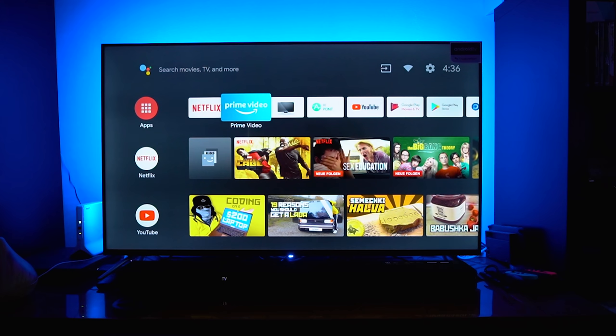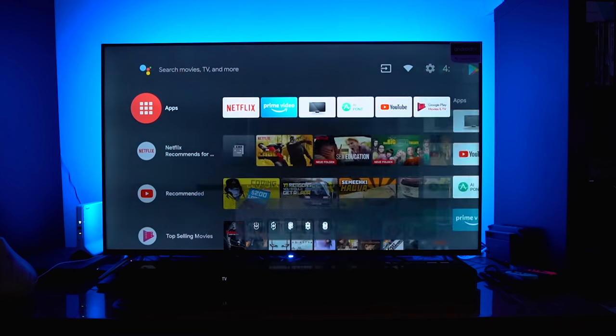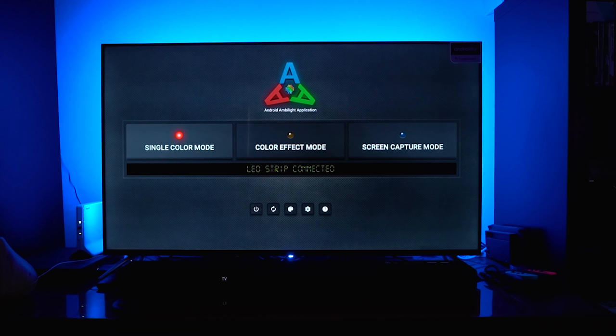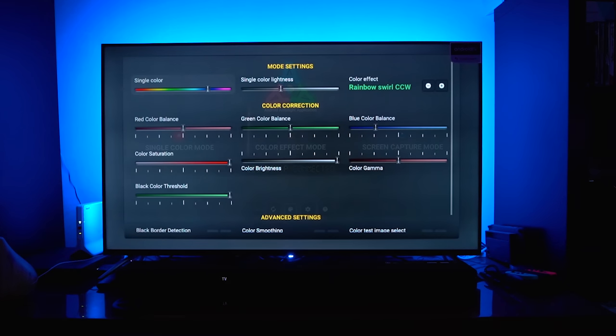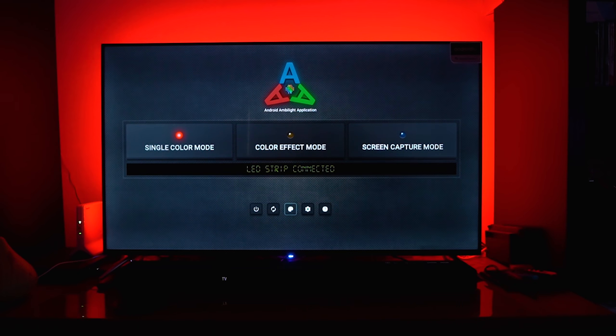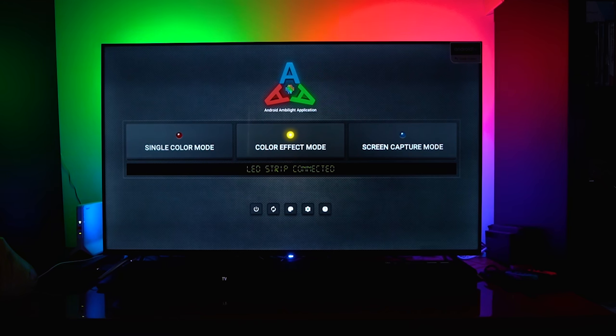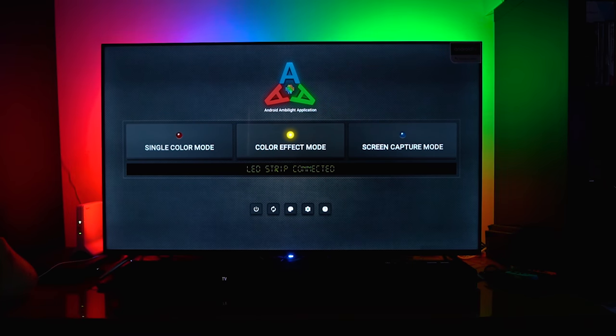The ambient light is now working — it's in static mode and the light distribution looks pretty good. The static mode — single color mode — works everywhere, even if you go outside of Android TV. It will work with your PlayStation or HDMI input sources. Every time you want to change a color you go to the app and tell the controller which color you want. We can also check different effects which look pretty cool — there's a rainbow effect in color effect mode, and the rainbow colors look already gorgeous.